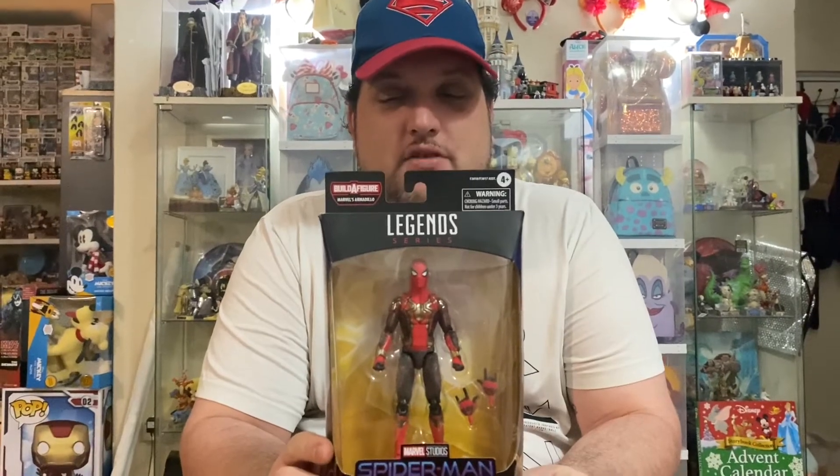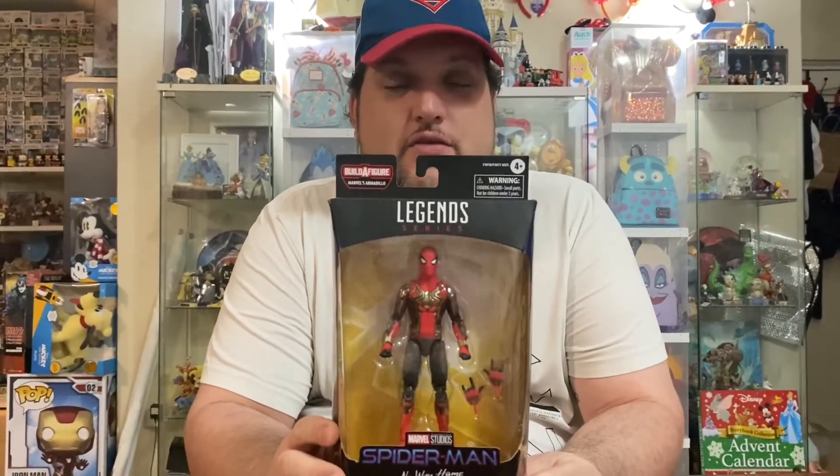Hello everybody out there at YouTube Land and welcome back to another video from Devated to Disney Down Under. This is the sixth part of our Build-A-Figure armadillo wave of Marvel Legends, and we have Spider-Man in his integrated suit.